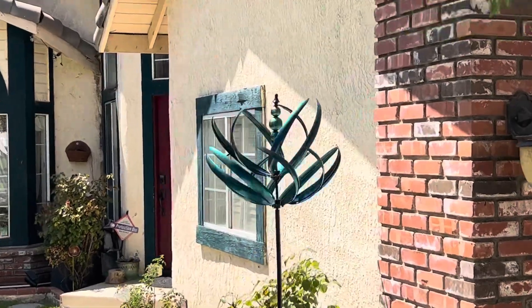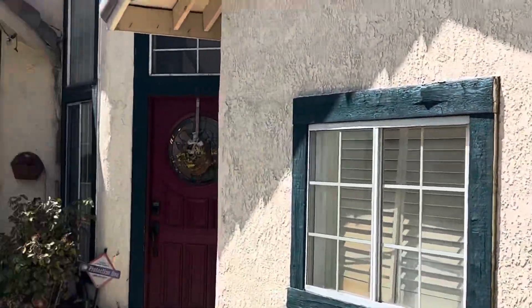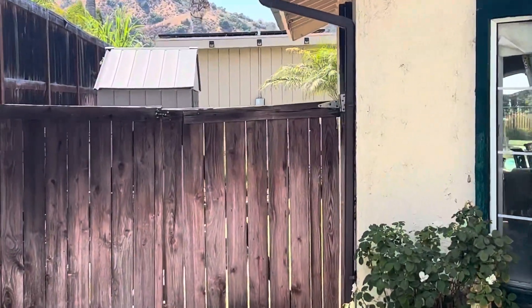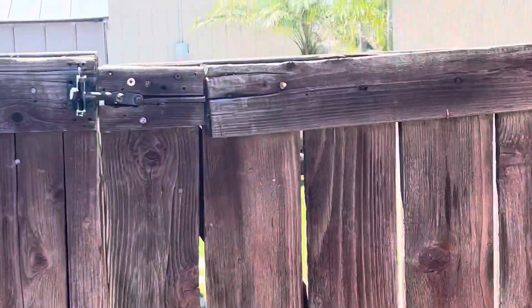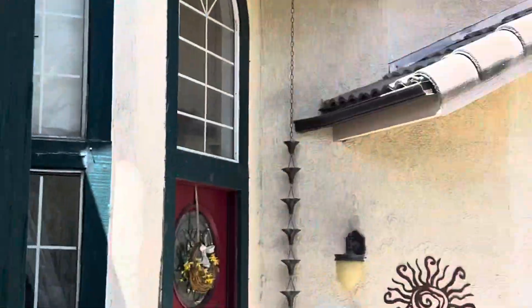Okay, here we are arriving home. I mainly want to check on the back fence to see how it's coming, because I was working on it late last night after dark with the flood light out there, and I might have messed it up. Let's hope not.